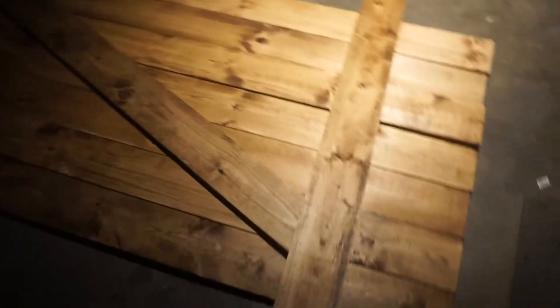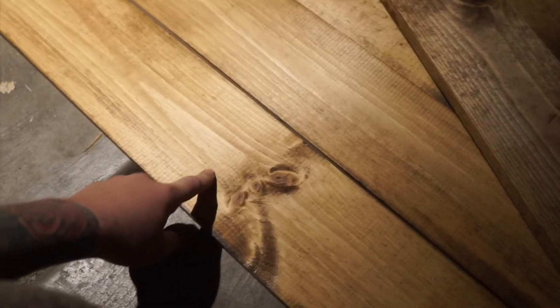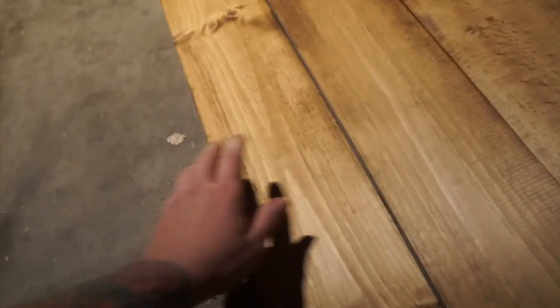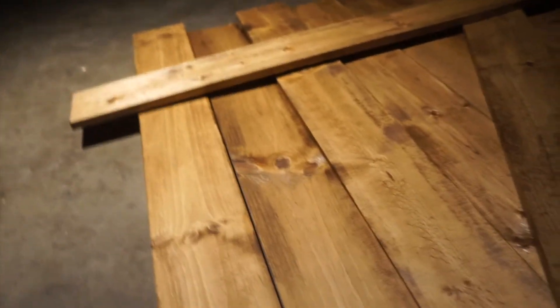Sorry if it's kind of dark — this is what our barn door is going to look like. It's going to be a little bit smaller. Our opening space is three foot and we kind of wanted wider boards. These are one by sixes — we didn't want one by fours because we just want the larger board look. So we got seven of these, one by six by six, because our height for our barn door is six foot tall.